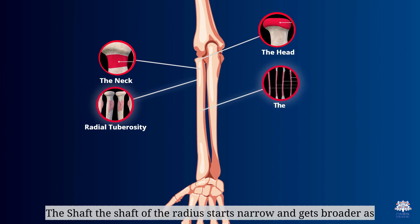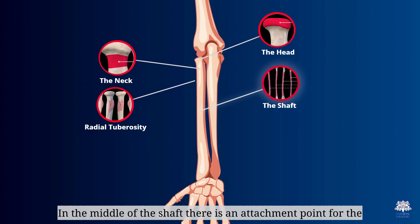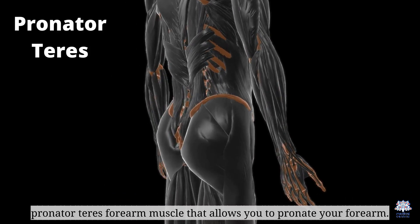The shaft of the radius starts narrow and gets broader as we move towards the lower end. In the middle of the shaft, there is an attachment point for the pronator teres forearm muscle, which allows you to pronate your forearm.